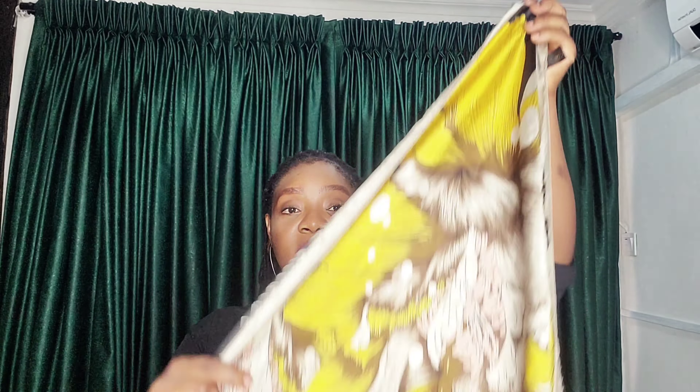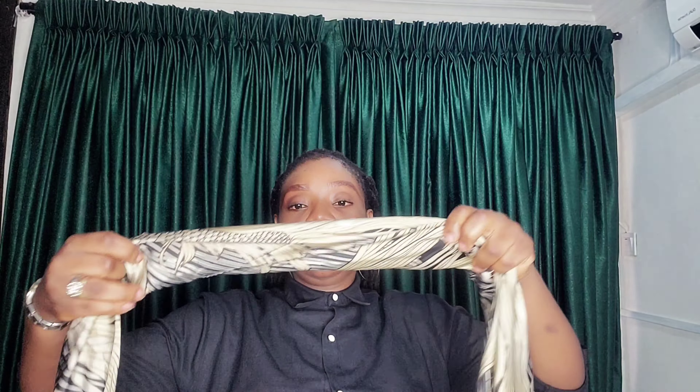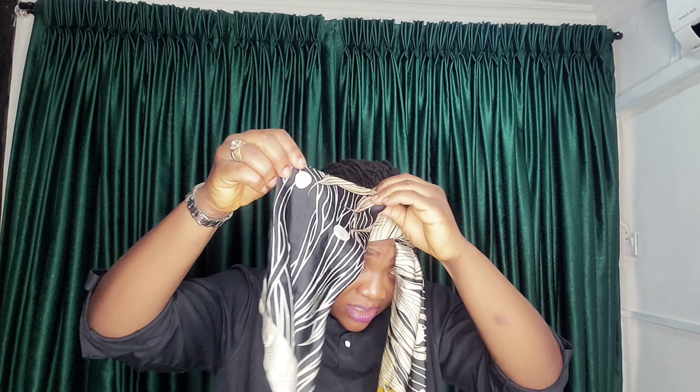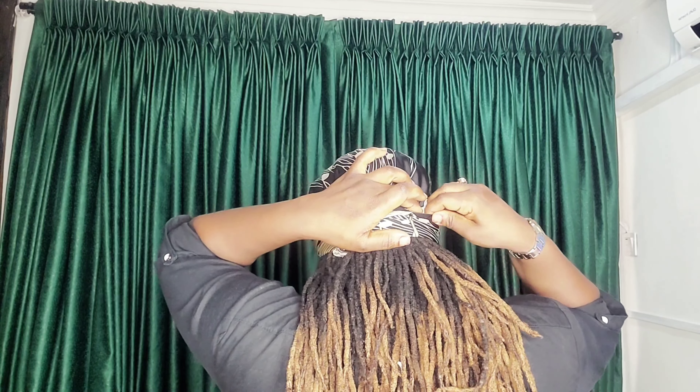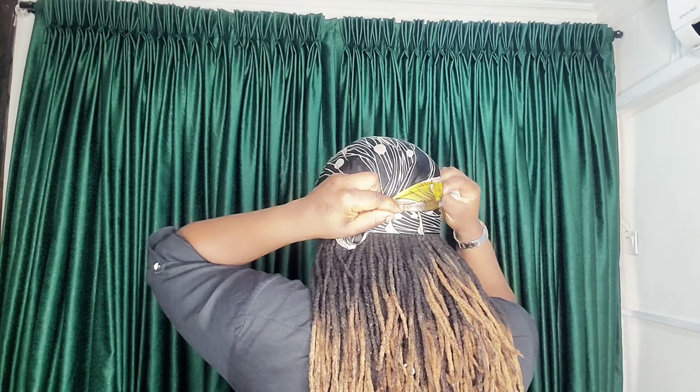It's the third style, which is the final one. Here is my scarf — I'll be folding it in a smaller piece like this. I'm done folding. I'll be placing it on my head from the back side. At the front, I'll be knotting it once, then spreading it out to cover my hair at the middle and tucking it in this way. For the remaining end, I'll be placing it back on my head like this and at the back I'll be tucking it in.